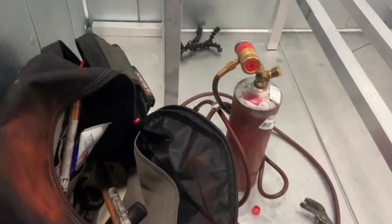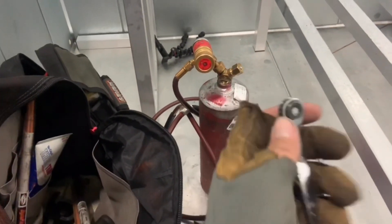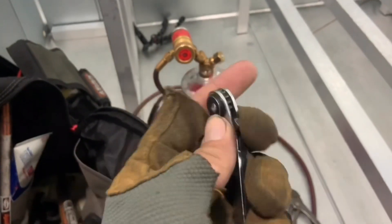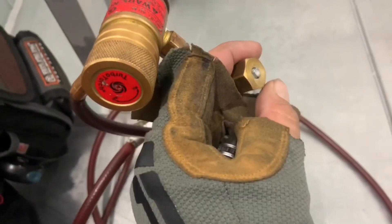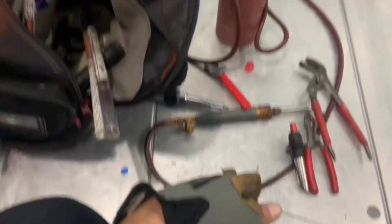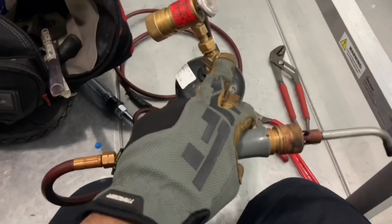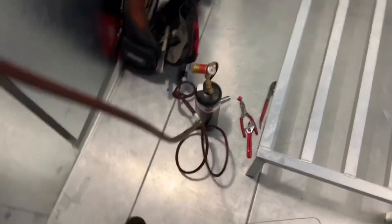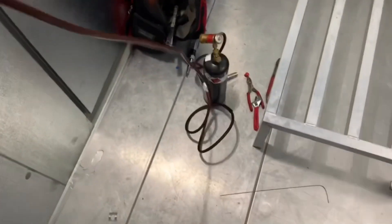All right guys, I don't know if this is just my luck, but I know there's a lot of the newer Aselvian tanks — they keep breaking. God damn it. All right guys, got the spare and it was able to open. Let me know in the comments if you guys have been having the same issues because I know I have — so maybe it's just my luck or you guys are having the same issue.